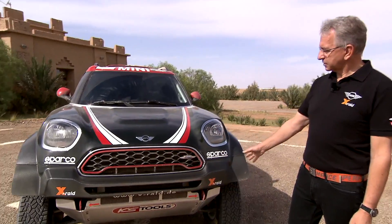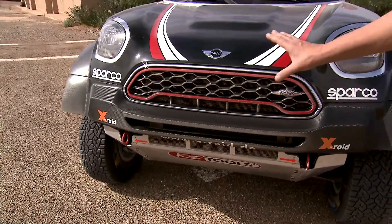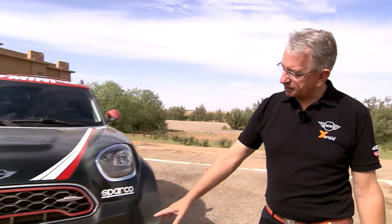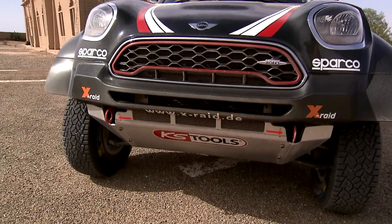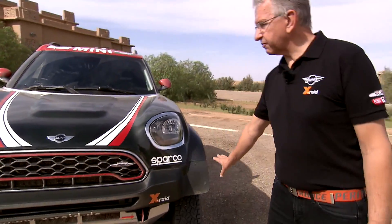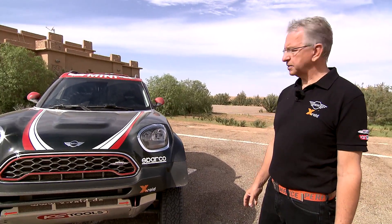It starts from the front — the air inlets are mainly now on the top and the whole bottom is closed to get more downforce on the front. It continues at the bumper, which is a much bigger bumper than before, to have better aerodynamics in the high speed areas.